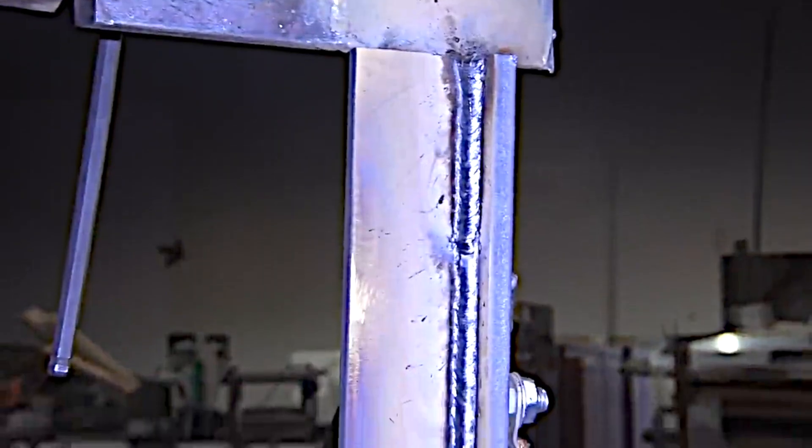Another thing that helps prevent undercut is cleaning that mill scale off of the plate before you weld it. One of the mistakes that a lot of students make is stopping short of welding the entire joint out. Andrew is taking it all the way up to the very end and then some — that's a good practice.